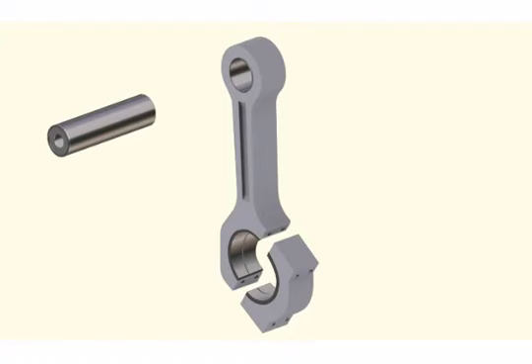To overhaul the connecting rod, inspect the surface of the piston pin and connecting rod bush. If the bush is worn out, remove it using a special tool and replace it with a new bush.